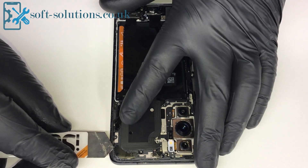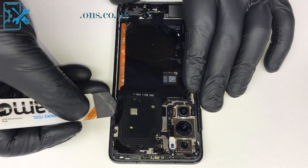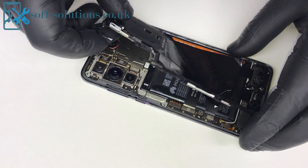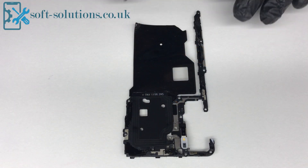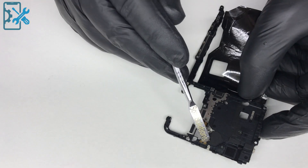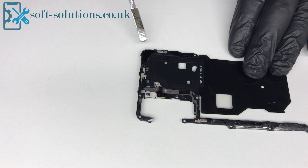Gently remove the NFC making sure not to damage any other component. These round kind of wires are the NFC which go through the shield and connect to the board. Those connections are for the sensor and flashlight, and the rest of these lines are for the antenna.